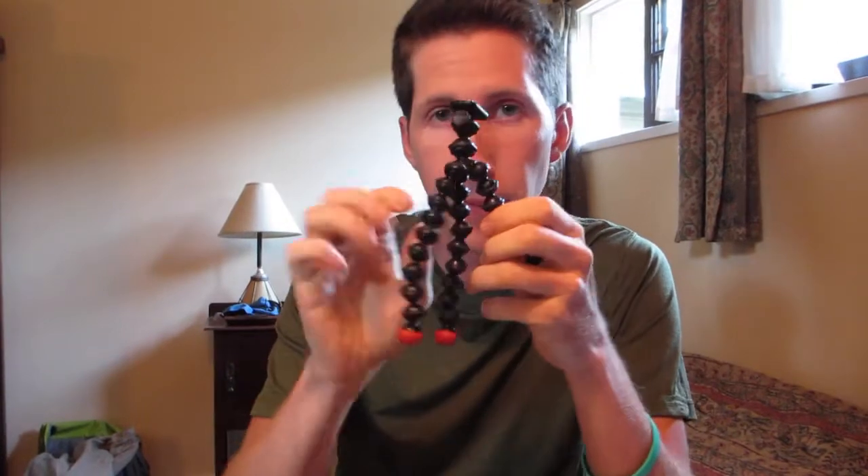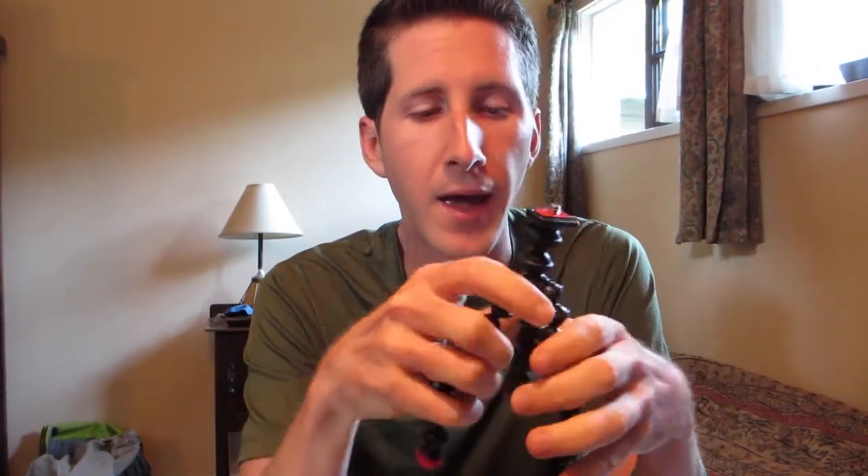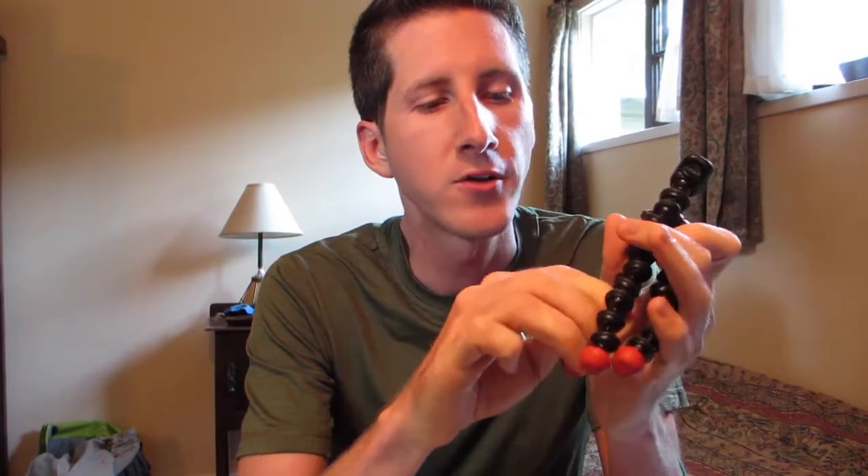Hey guys, it is Nathan here, and I wanted to show you something that I got from the good people over at Joby. It is called a magnetic Gorillapod. This is a little tripod for your camera, which I'm using obviously right now. I've gotten pretty good at balancing it — right now it's resting on a table or desk — and holding it in my hand when I want to film things. But having that professional quality where you want the camera still is really helpful in certain situations.